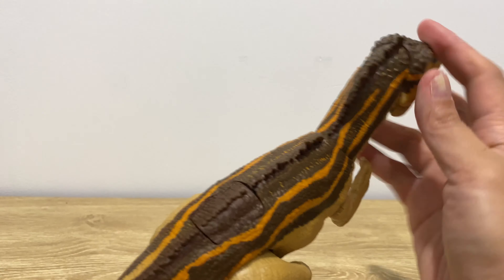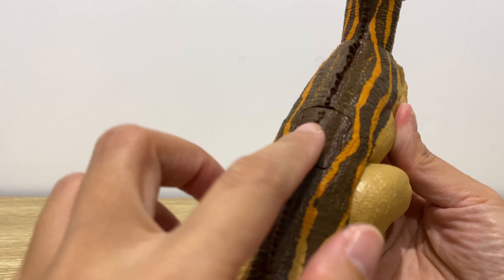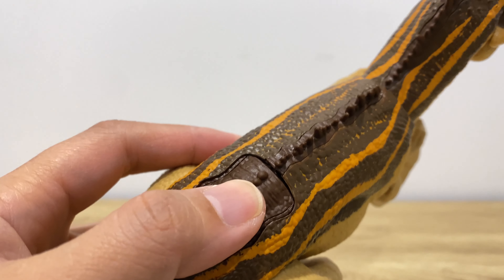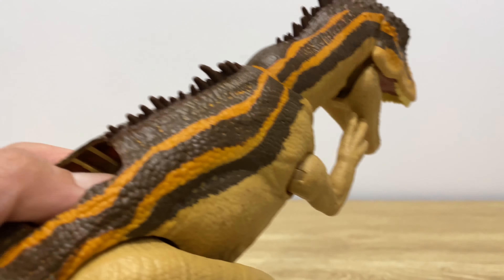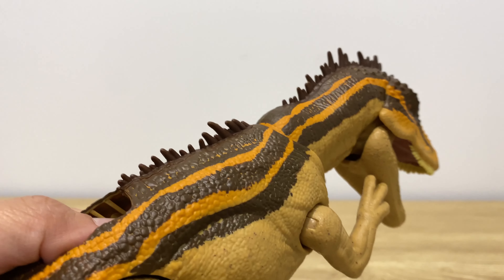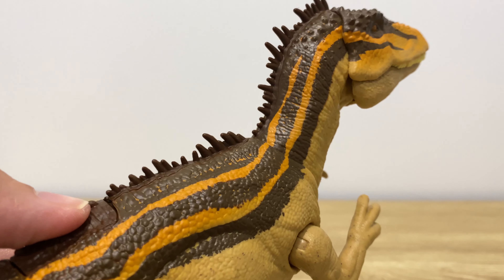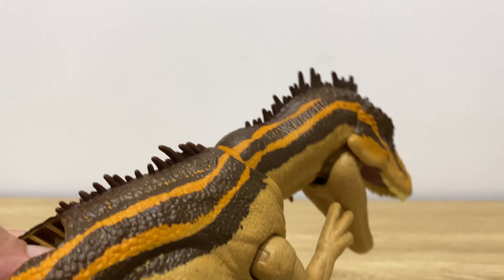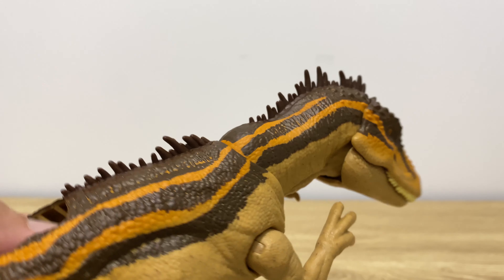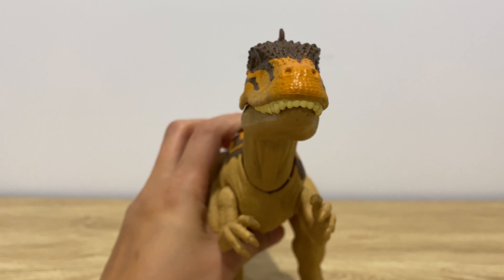This button triggers the action in the head that releases the capture gear. The whole body of this dinosaur is kind of plastic except for this one part which feels more like rubber. As you press the button, the head moves in a downward motion and the jaw opens, which releases the capture gear. It only has jaw movement but does not have sound.